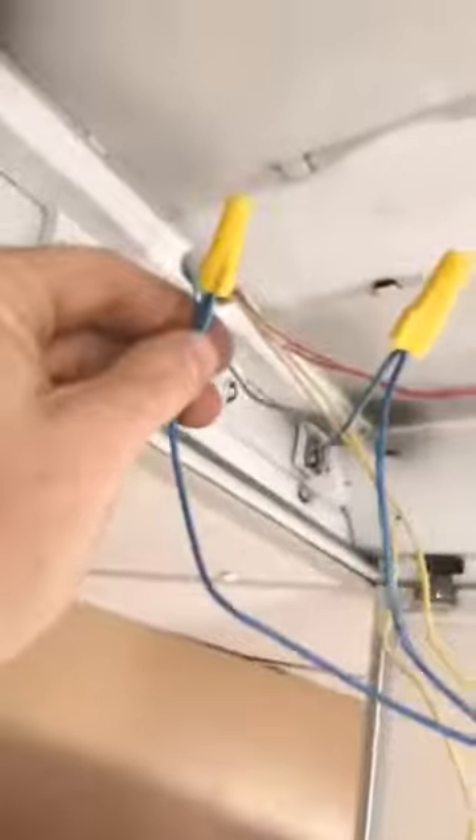All right, I got the new ballast screwed into place, and these wires being color-coded really just makes this an easy swap. Let's do the next one. Got the other ballast in as well.